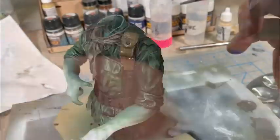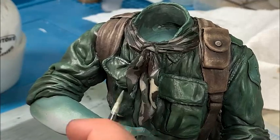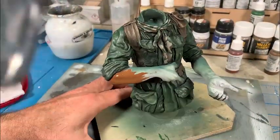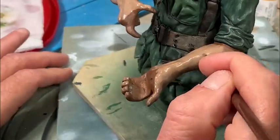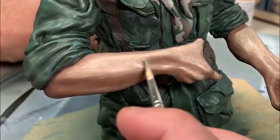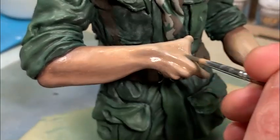A khaki tone on the bandana and belt. This bandana has a camouflage pattern to it, so I'm going in and blocking in the green and the brown on the bandana, then doing some highlighting and shading on that as well as on the harness. Then we move back to the backpack and other areas on the body. When I work on the flesh tones I always start with a much darker flesh tone, typically a mahogany brown, then start working up to the highlights by laying several layers of lighter tones - very thin, watered-down paint to feather in the highlights in a layer process.